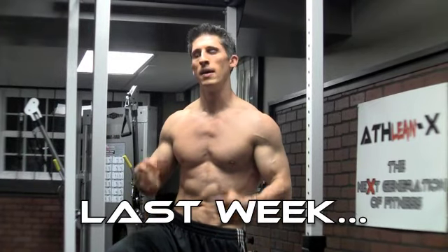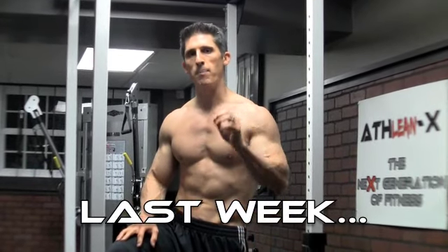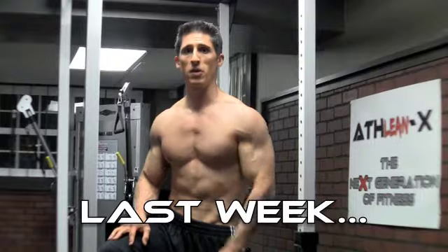I'll see you guys back here again next week for another workout. I think back to Bulletproof for a shoulder — something really important you should know about what happens when you train your shoulders.